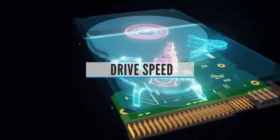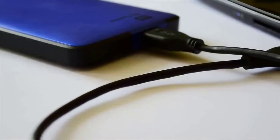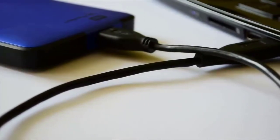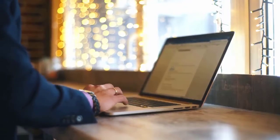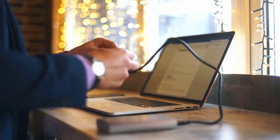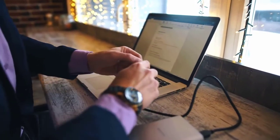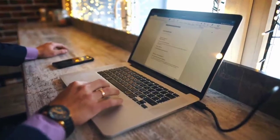Drive Speed: SSDs provide dramatically faster transfer speeds — less waiting for files to copy — than mechanical drives. We tested both sequential and random speeds. Fast sequential speeds are important for transferring and backing up large blocks of data, while quick random speeds are essential if you need to run programs or games directly off the portable SSD. Note that we don't recommend the latter — an internal SSD is faster, and you don't have to worry about corruption from a cable getting disconnected.